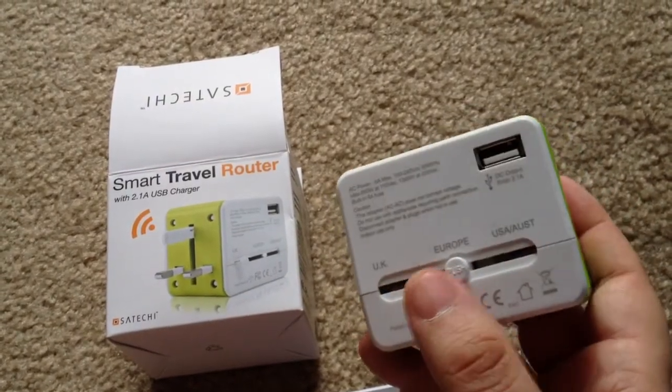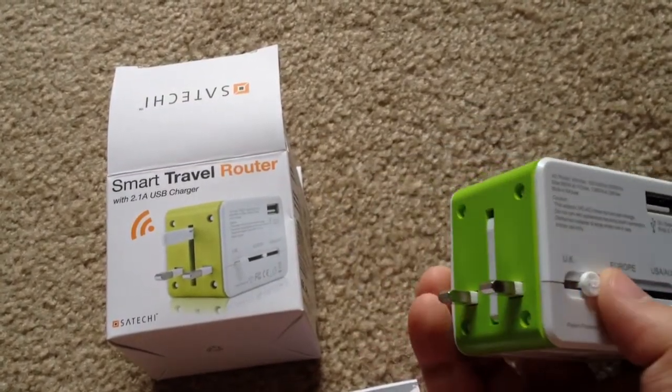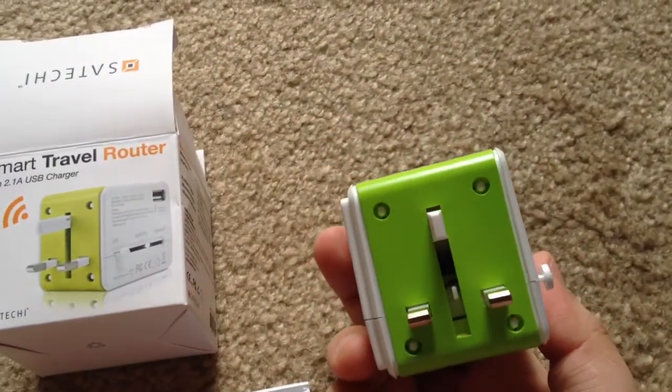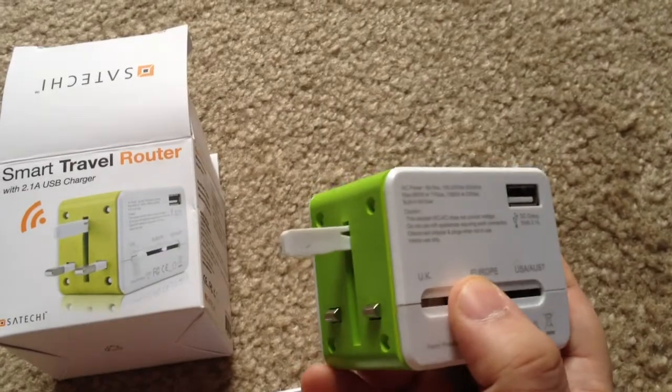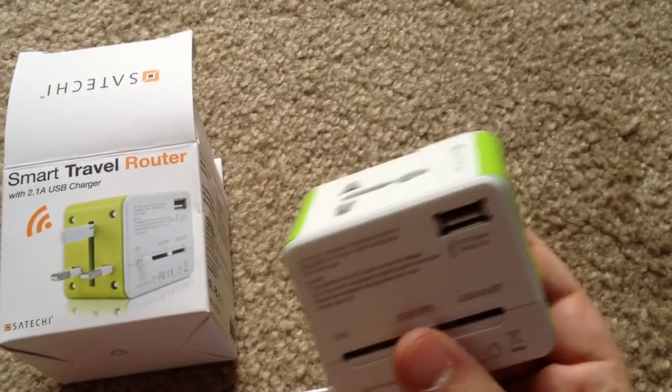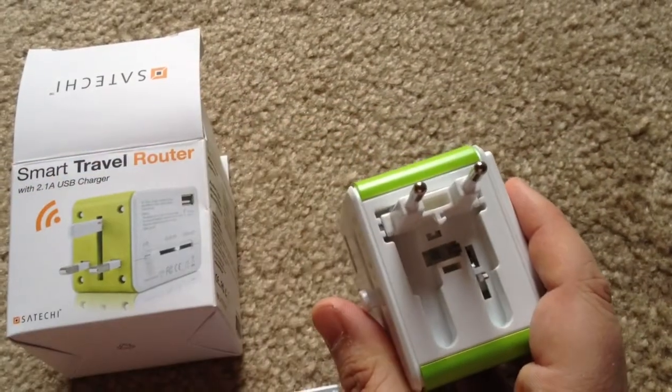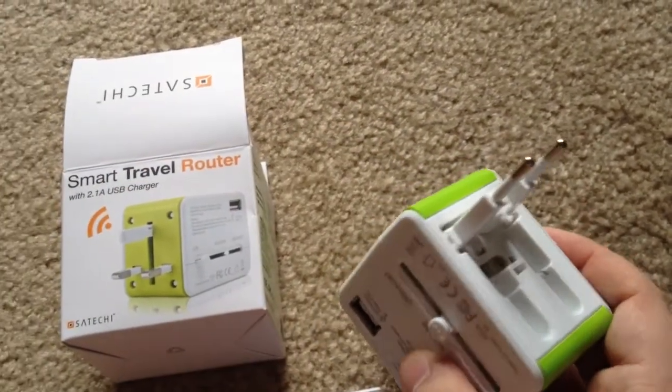We'll go ahead and do it for the UK. You just slide it here and then these prongs pop out, so you can plug it directly into the wall like that. Or you just retract it and the prongs retract. And if you're going for Europe, you just press down on it and these pop out — there are the prongs for Europe.